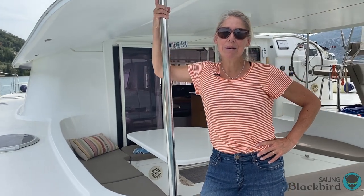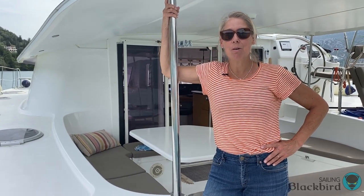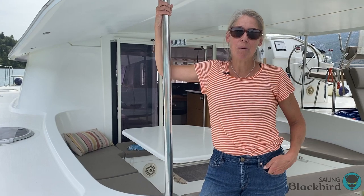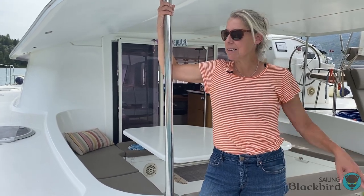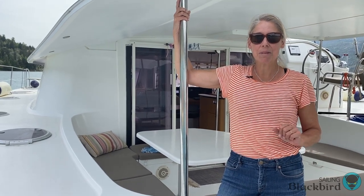Hey everyone, we thought we would give you a tour of Blackbird. She is a Fontaine Peugeot Orana 44, that's 44 feet or 13.1 meters. I thought I'd start with the outside and then we'll go inside for a tour of the salon and all the berths.